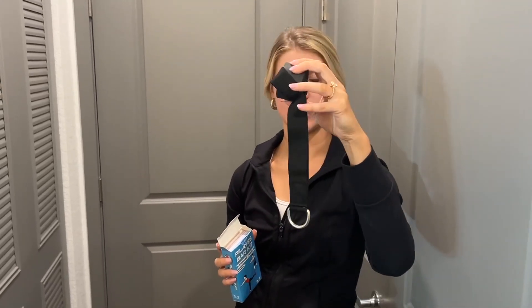It also comes with a door anchor if you want to do exercises with the door, which is fantastic and really gives you that versatility to do your home workouts. So if you're looking for a great Pilates set, definitely go ahead and check this one out. Thanks for watching.